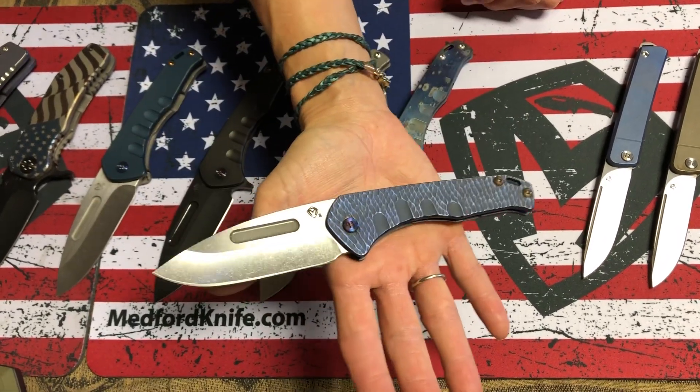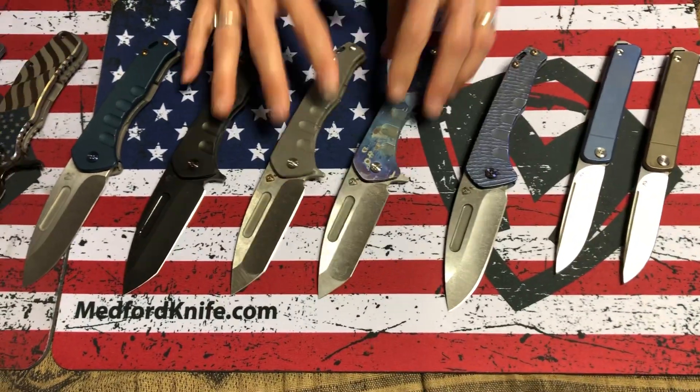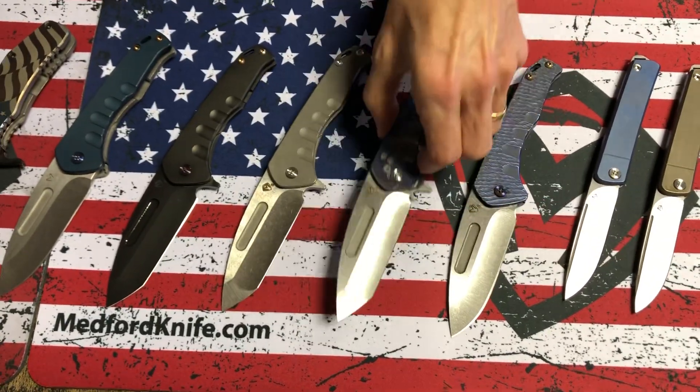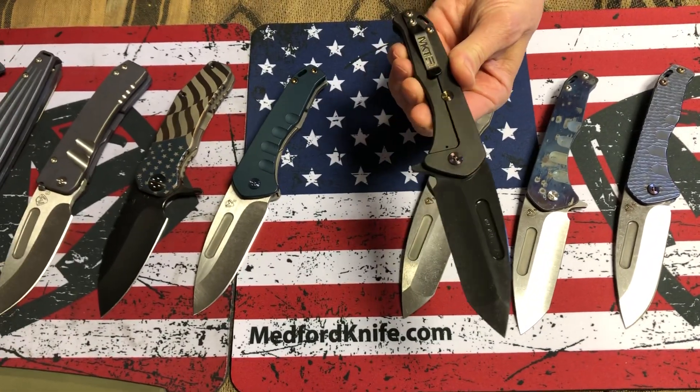This one's got water ripples in blue with flamed hardware and clip. The Praetorian Slim Flippers — I have a Tonto with faced and flamed galaxy, blue spring, terminator style, and blacked out with flamed hardware.